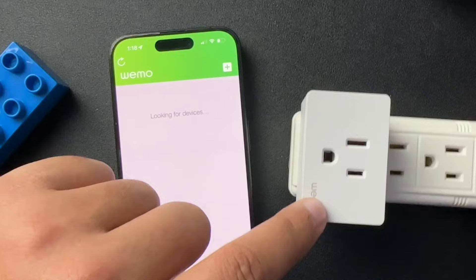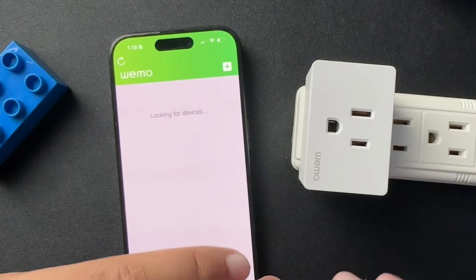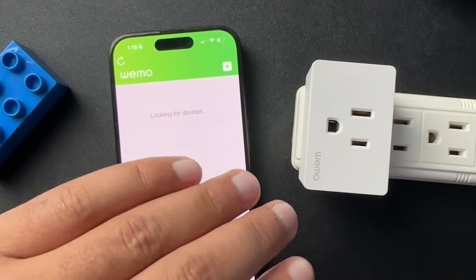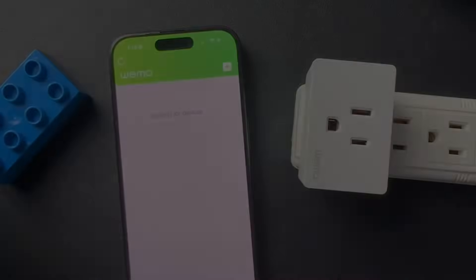I hope this was helpful. I'll put the link for the Kasa Smart Plug Minis that I have and haven't had many issues with in the description below. If you could like the video, subscribe to the channel, and we'll see you next time. Bye.